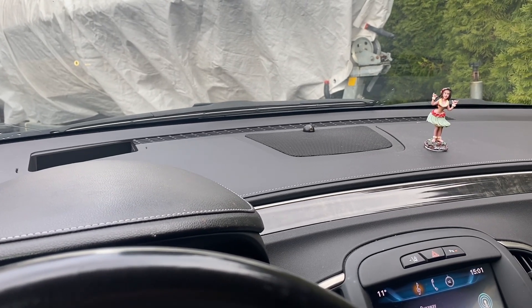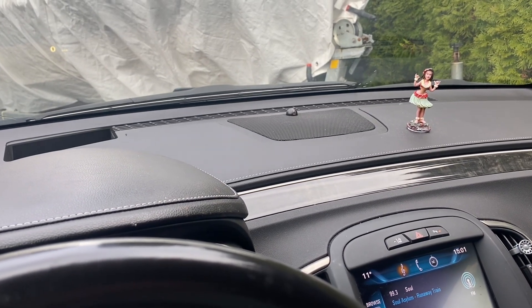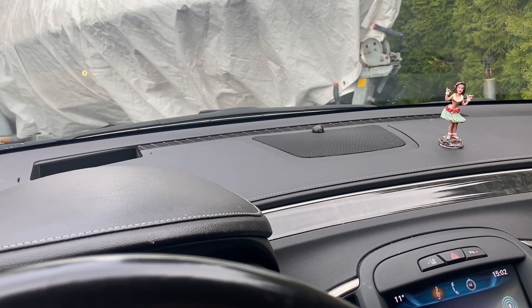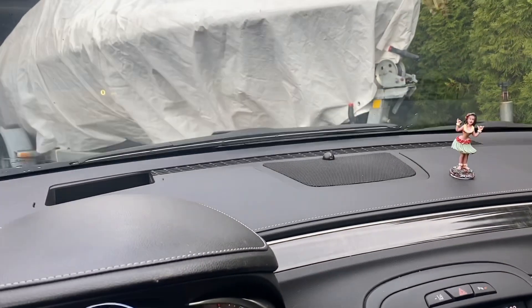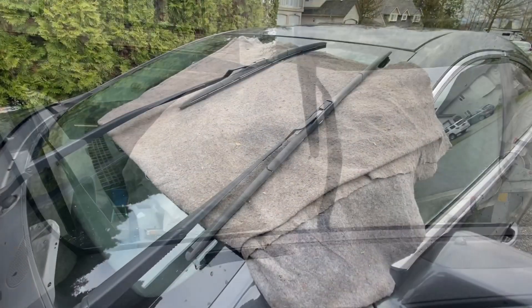2014 Buick LaCrosse and it's time to change the wipers. Fire up the engine, turn your wipers on, then shut it off while it's in the up position, and then you can start working on it.